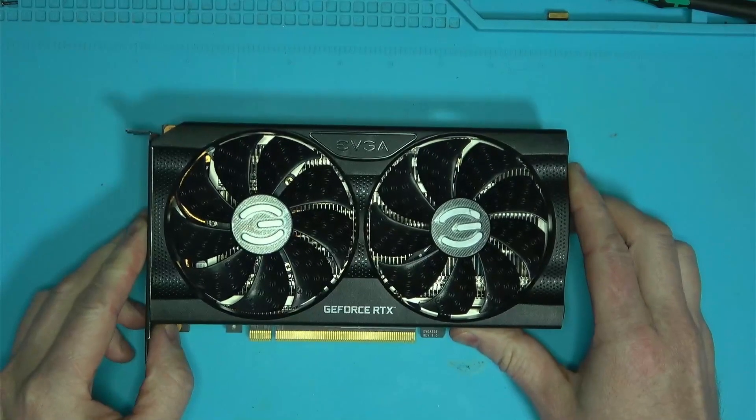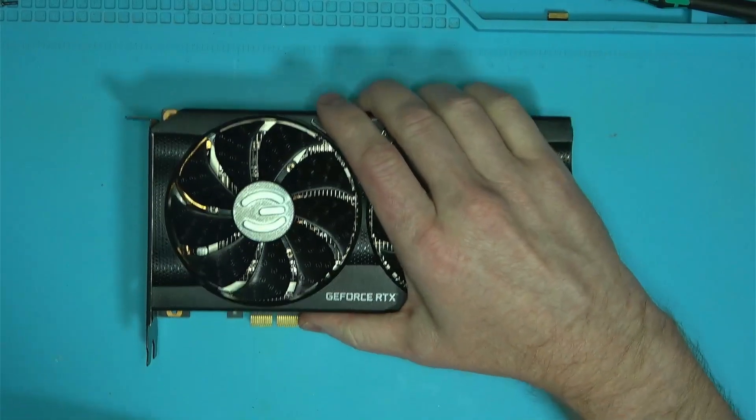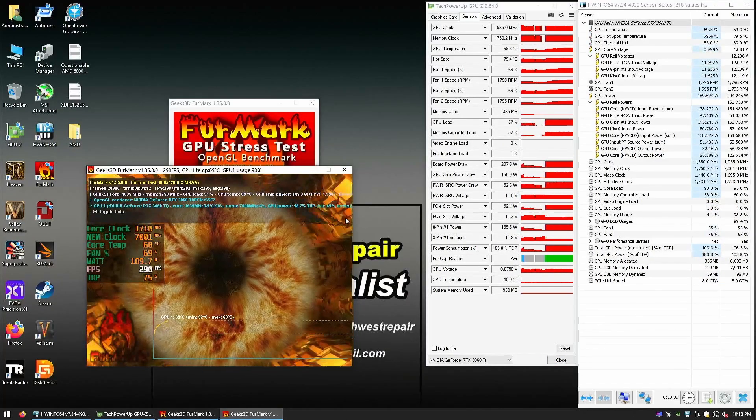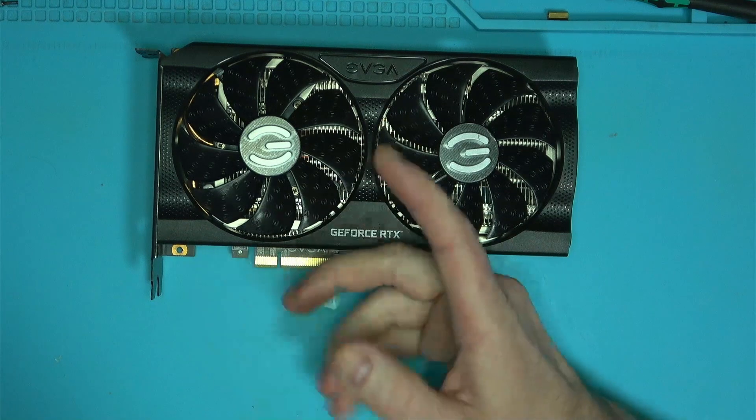Hello Internet! If you recognize this 3060 Ti from my previous video, you'll remember that it was a no-fix. It was crashing, showing geometric artifacts, and sometimes glowing flashes which I failed to show, all of which led me to believe that it had a dead core.